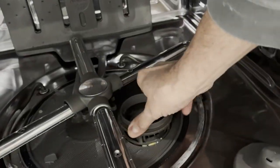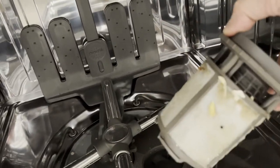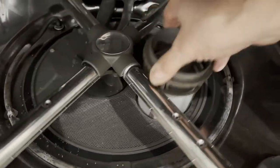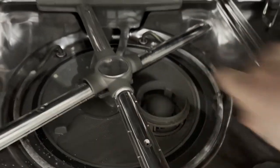Don't forget to check the filter in the bottom of your dishwasher. Most models you need to unscrew the filter and it'll come out. You need to run it under hot soapy water. Sometimes you need a little bit of a brush to get some of the loose bits off, but make sure you're checking it once a month.